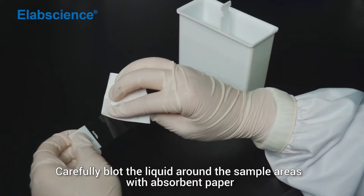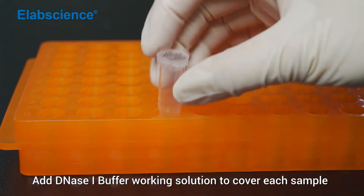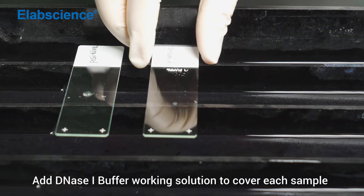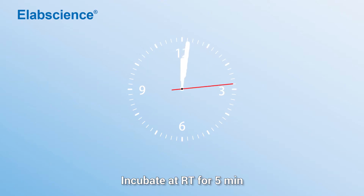Carefully blot the liquid around the sample areas with absorbent paper. Add DNS-1 buffer working solution to cover each sample. Incubate at room temperature for 5 minutes.